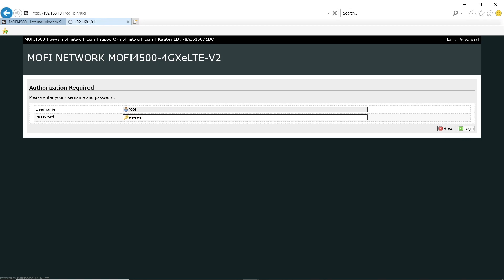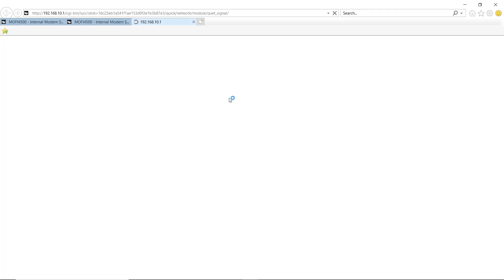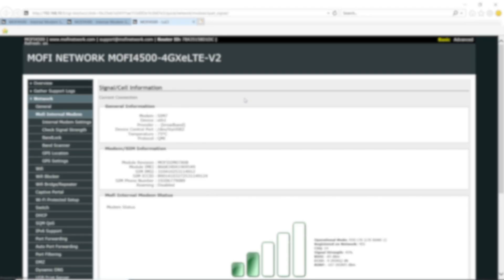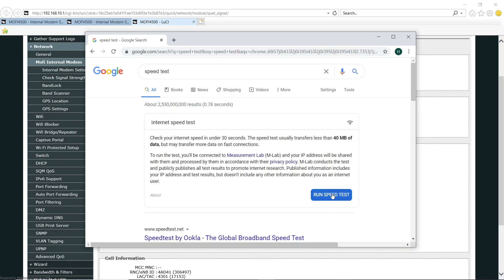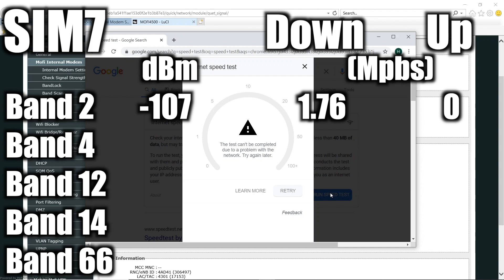We'll have to log into the router again, and then let's check the signal strength. We're on band 2 at negative 107 decibels. Now let's run a speed test — I like to use Google Chrome for this. It looks like there was an error when testing the upload speed, however we did get a 1.76 megabit per second download speed, so I'm just going to say zero for the upload speed for this one.